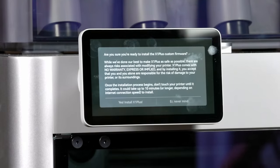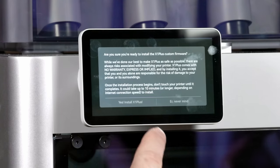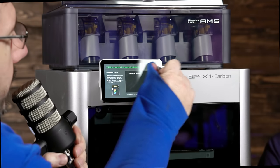Install button. It says: once it begins, don't touch your printer. I'll say yes. This is the process you're going to take. It just said 'unpacking installer' — so it brings over a compressed package and has to unzip it essentially? That's right.